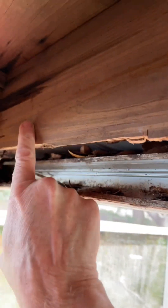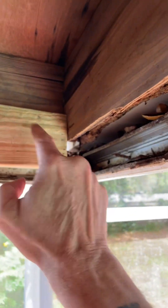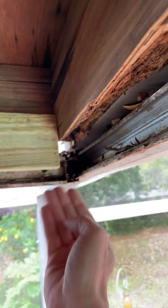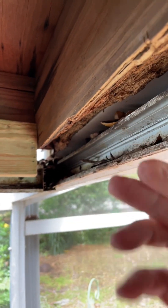I'm going to do the same thing here, get that tacked in place. Then I've got something to nail my pieces of sub-fascia that I work in, and then in turn something to nail my fascia into.